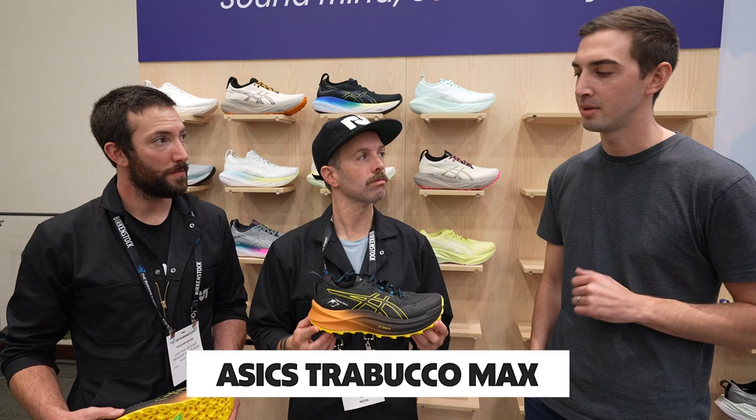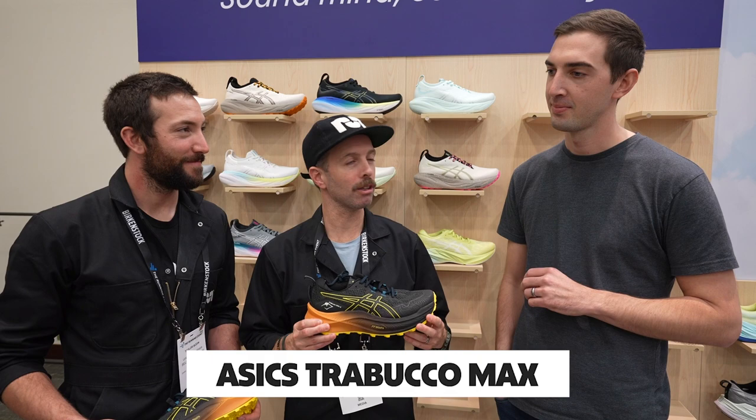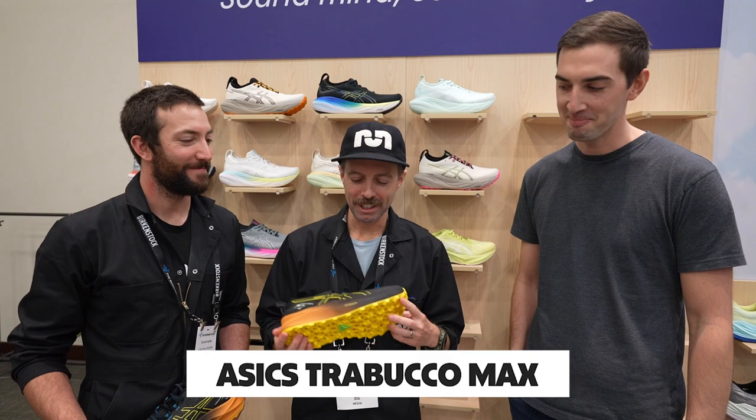What other road shoes can we find the Flight Foam Blast Plus in? Your Nova Blast, your Nimbus — the good stuff. So that's exciting.